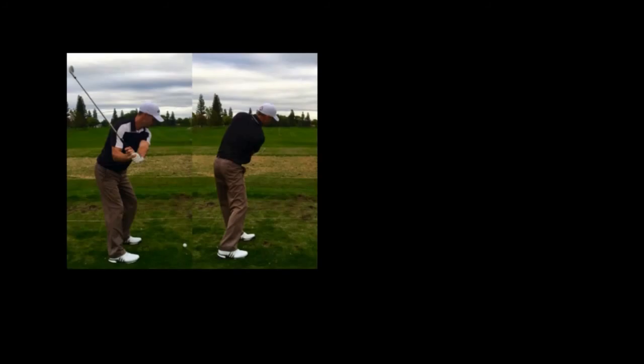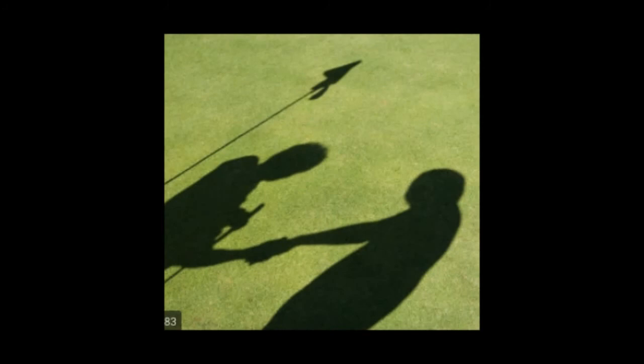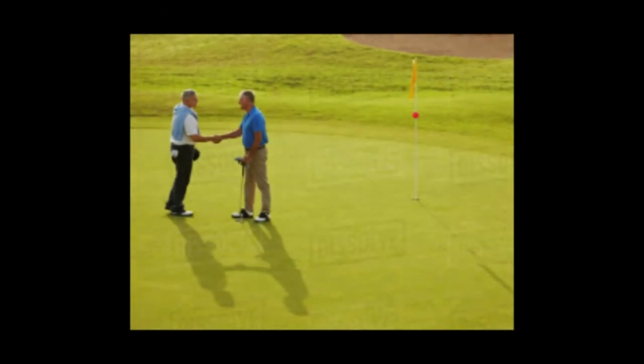Anyone who uses the hands in the golf swing is destined to flick them through impact with disastrous results. If you use the hands in the golf swing, there will be one more thing they can do — they can shake hands with your opponent at the end of the round, because he or she will have beaten you, and chances are your loss will have been the fault of the hands.